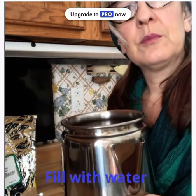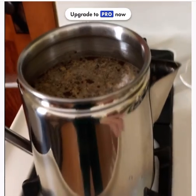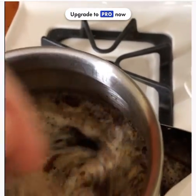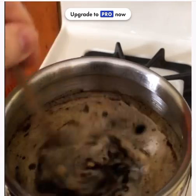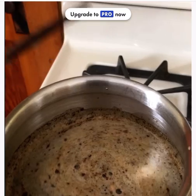Fill it with water, not too far because it will boil up. Put it between medium and high on the stove until it starts boiling, then you can steep it — turn it down and steep it for five to ten minutes. Be sure to stir it occasionally so it doesn't form a layer on top and boil over; it can be quite messy. I use a chopstick.